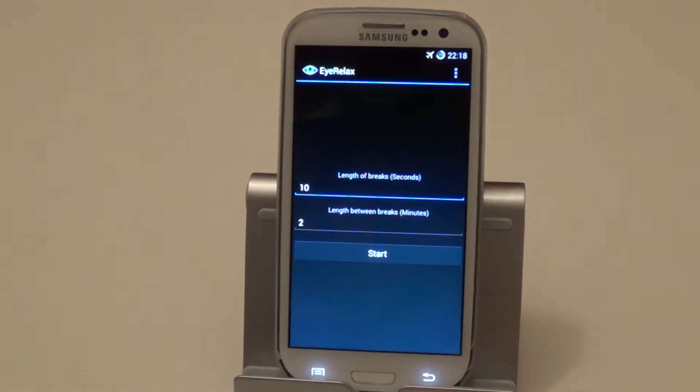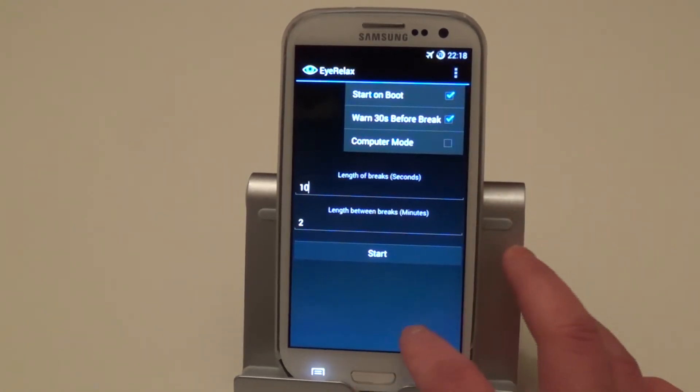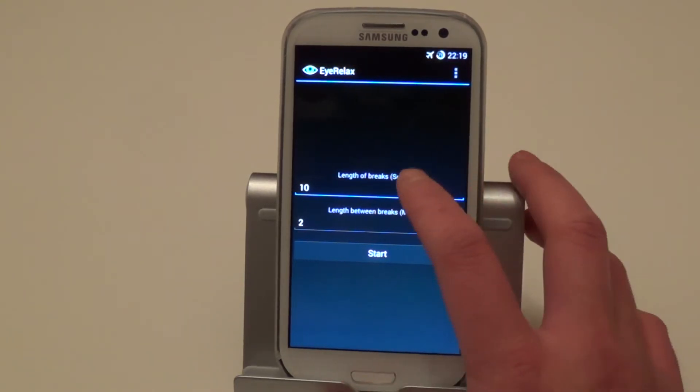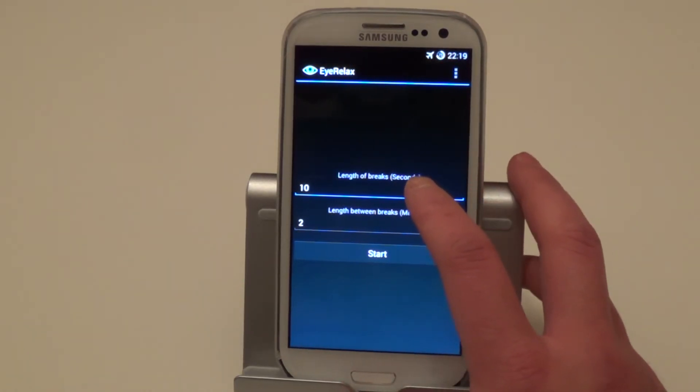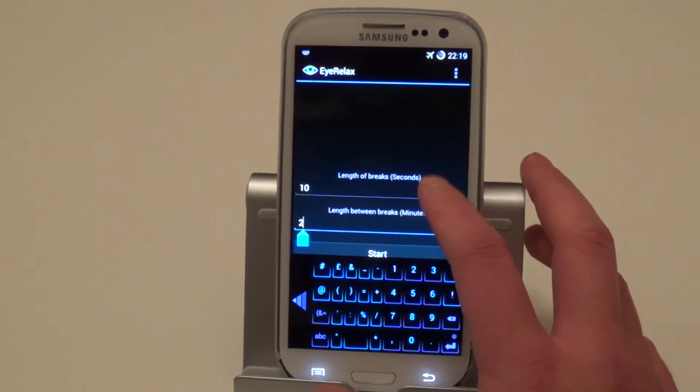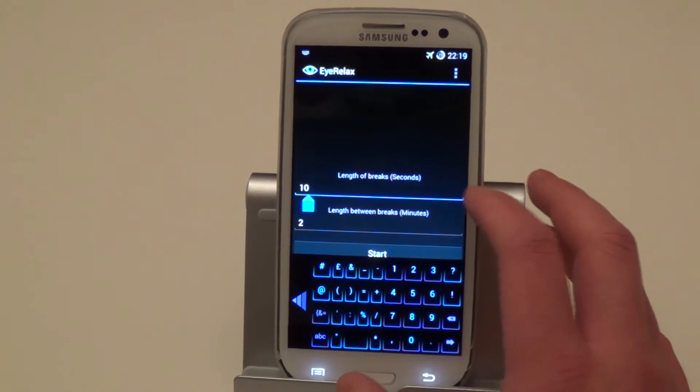That's the only thing you get for free, and obviously you can start and stop it. But once you've got the Pro version — as you can see I've got the Pro version — I've got all the features. That obviously gets you the extra features and does support the developer, so I do recommend getting the Pro version. With the Pro version, you can change the length between the breaks and also change the break time in seconds.